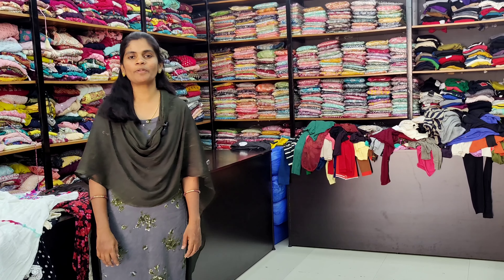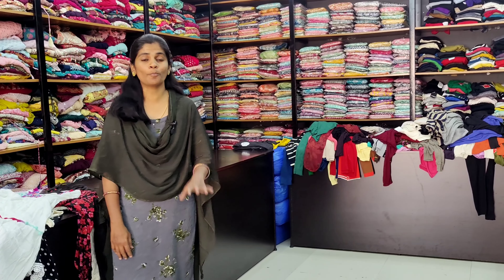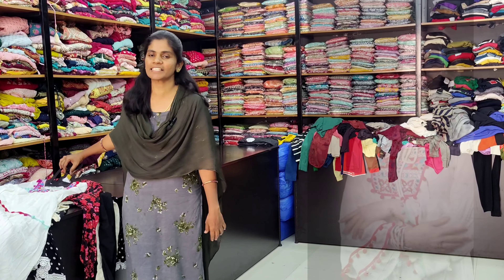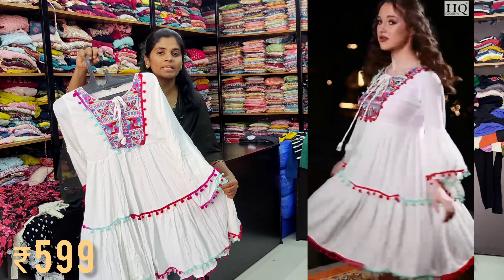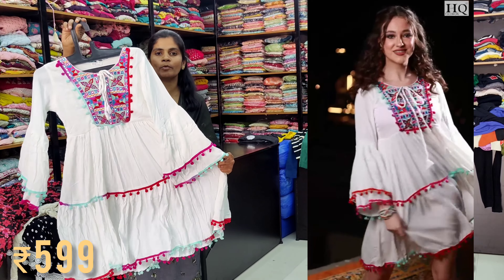Hello viewers, we are going to visit this shop. We are going to showcase the western collections in Bollywood style. We are going to display one design. We are going to give it a very low rate and premium quality.